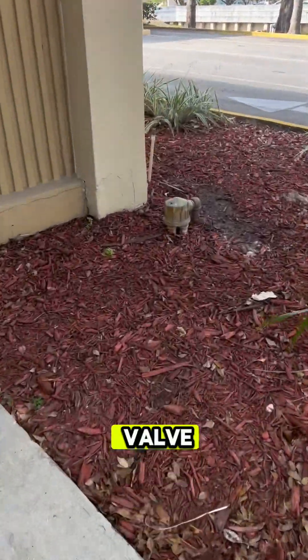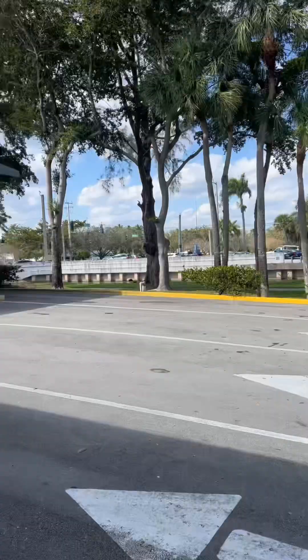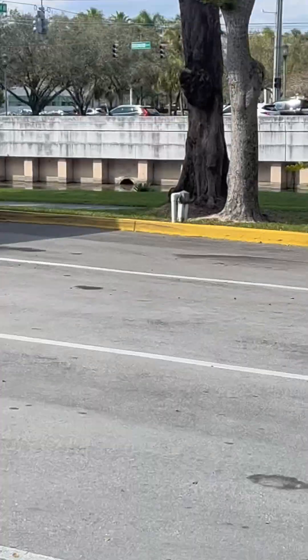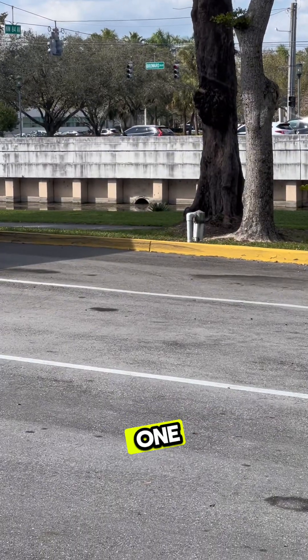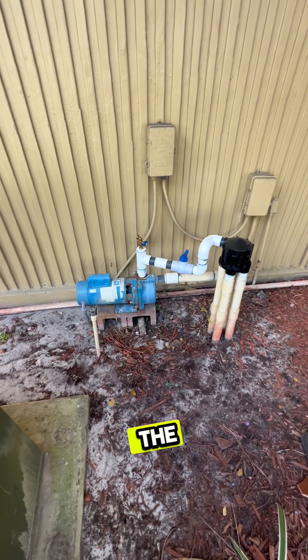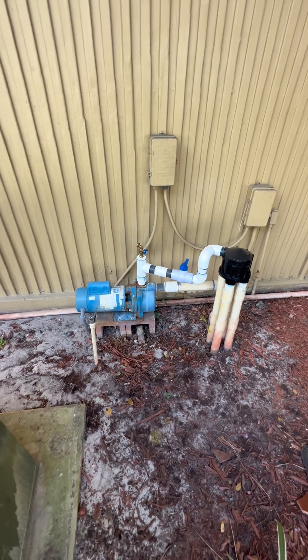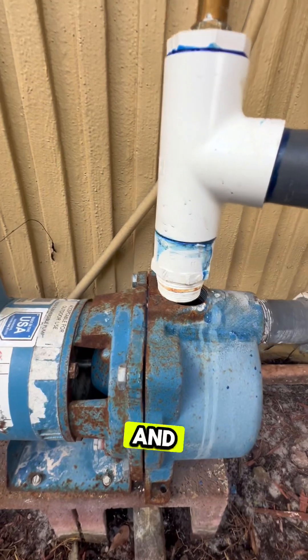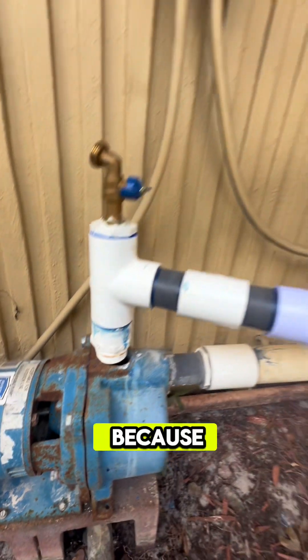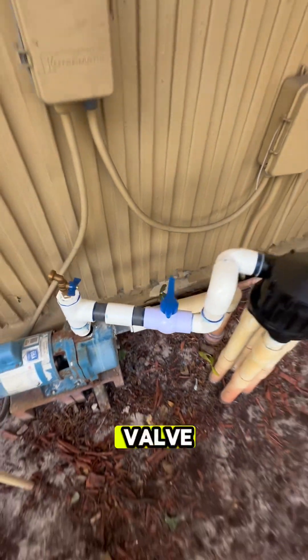There's the indexing valve — happy Florida to you. There's another indexing valve. Here's the pump — do you see the problem? That fitting blew off. And you know why? Probably because the person who installed all these fancy new fittings never opened the ball valve.